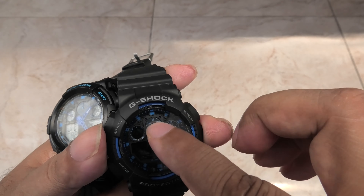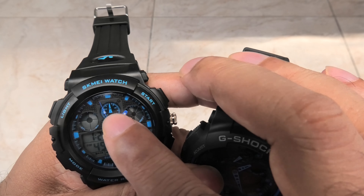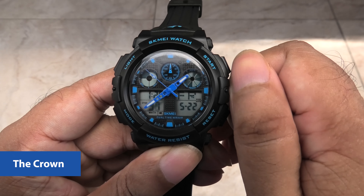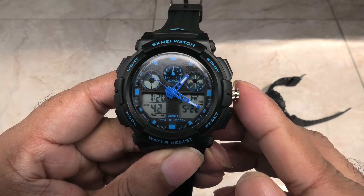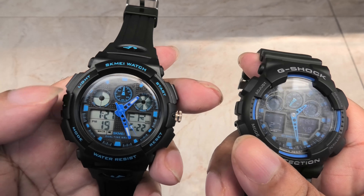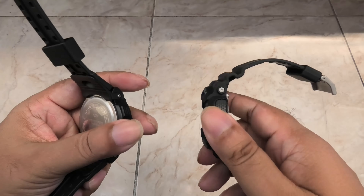This little pointer works on the Casio when using the stopwatch function, but is only a decoration on the Skamay watch. Another plus for the fake G-Shock is this knob, which can be used to set the analog time independently of the digital clock. On the Casio, you need to set the digital clock, which syncs automatically to the analog hands — personally I prefer the knob. The buttons on the clone are also much easier to press, but on the Casio they are more recessed, possibly to offer greater water resistance.